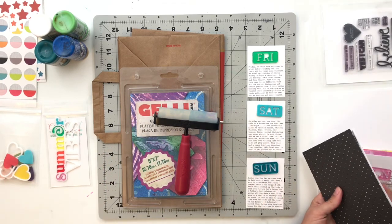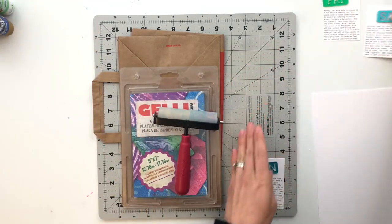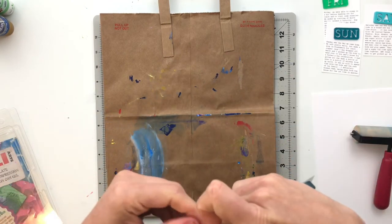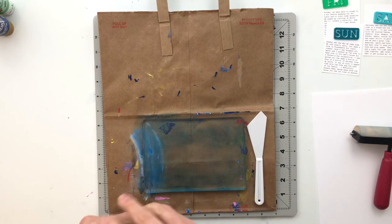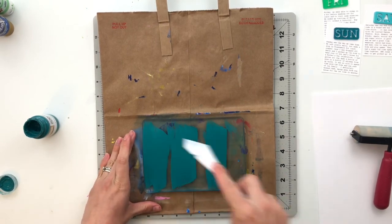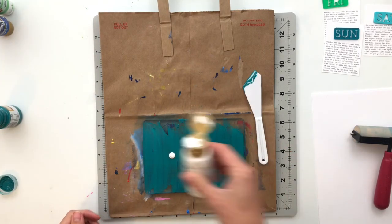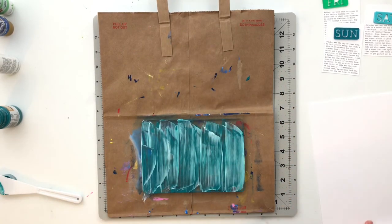The first thing I'm going to do is set everything to the side except for the journaling bits and the Friday, Saturday, Sunday title pieces. I'll put those up in the corner so I can keep an eye on the colors and try to match them as best as possible with the paints I have. If you've never used a jelly plate before, think of almost the texture of jello — it's really jiggly and squishy. You add paint on top of it, then press cardstock, watercolor paper, or mixed media paper onto it and it picks up those paints. What you're trying to do is create a specific color or pattern and pick that up with the paper.